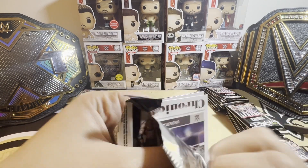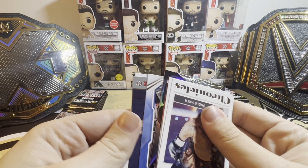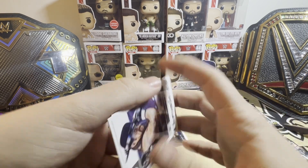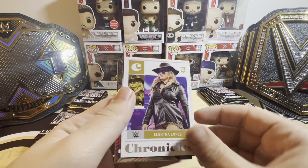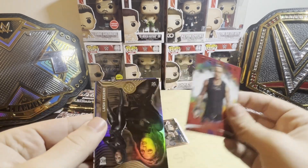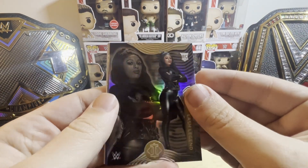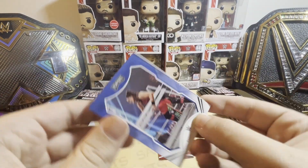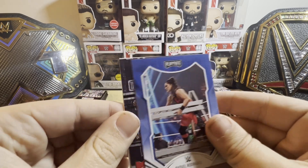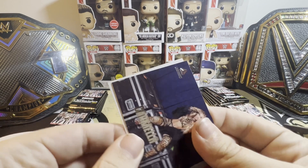When you first start collecting, the blaster boxes seem like they're a better deal, but ultimately they definitely are not. There are some hobby boxes that are very expensive, but not really for WWE — there's no really expensive WWE hobby boxes now that the market kind of found its resting place.